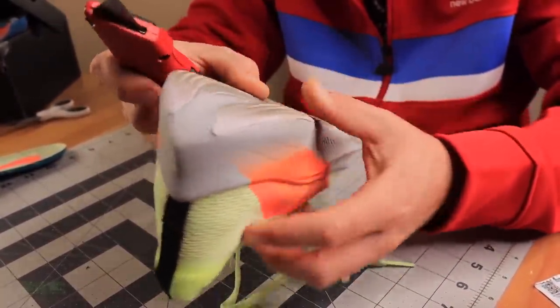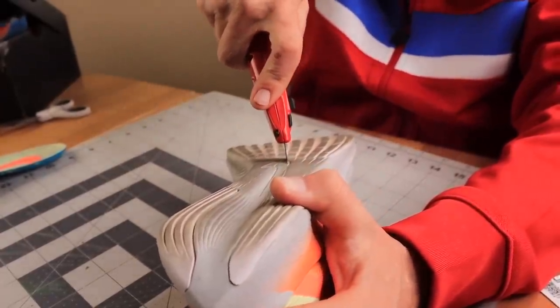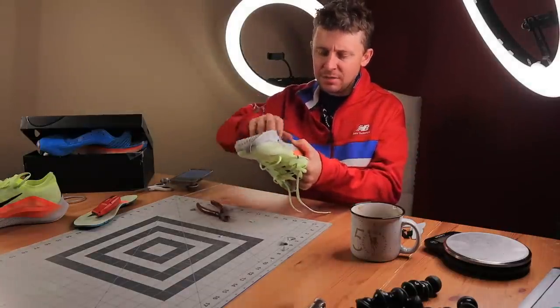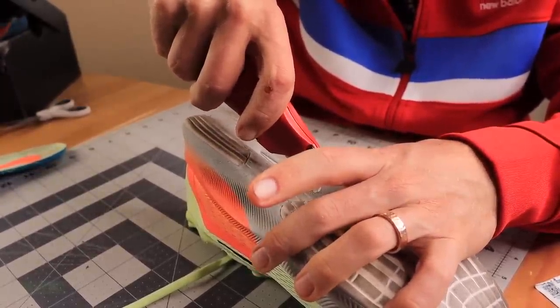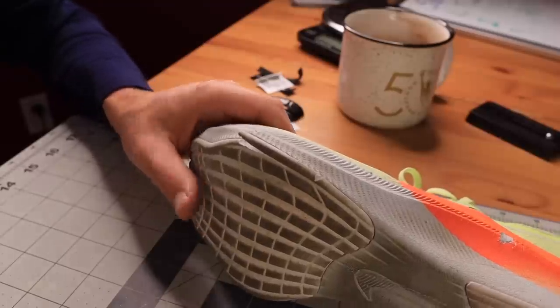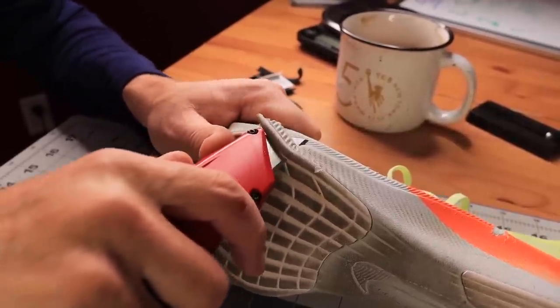I knew this was going to be a challenge, and sure enough it was. An ounce — here comes a piece. I think I'm going to need to invest in some better tools. Let me just see if I can get this off. Let's put this on the scale — the Nike Zoom Fly 4 one-ounce challenge. I got to say, impressed with the build quality, Nike. I've never tried this before: attempting to reduce the weight of a running shoe by one ounce.